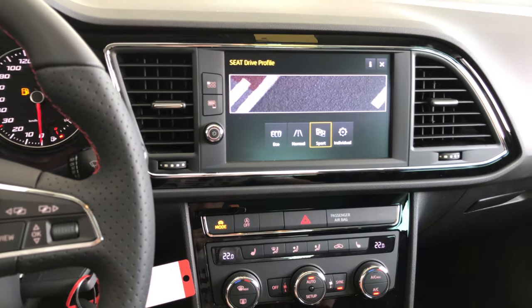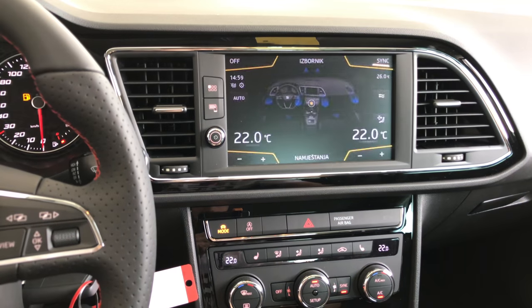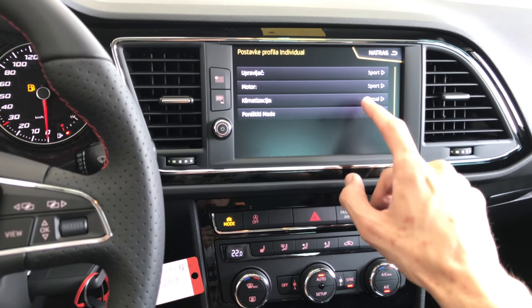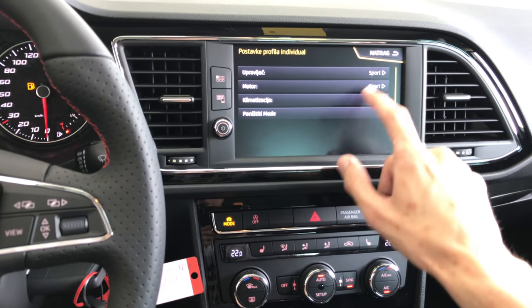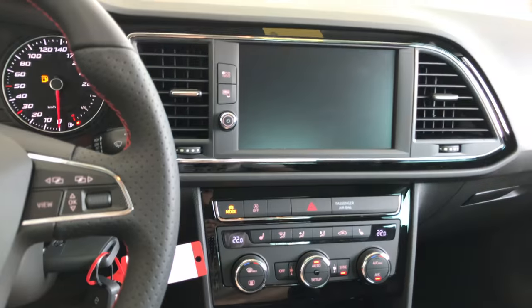I'm going to leave it in sport. It's a Cooper. Or you can individualize — you can use preferences here and set up, let's say, motor to sport, steering to sport, and air-conditioning to economical. Yeah, that's just an example.